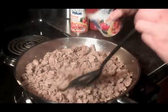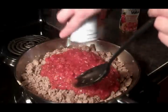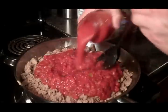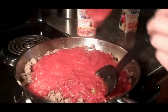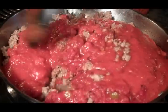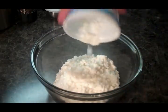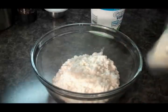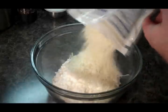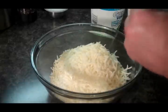All we need to do is add our tomatoes and we're going to add our Prego. And we're going to mix it up real well. All we need to do now is add our cottage cheese to our bowl and we're going to add most of our mozzarella cheese. We'll save a little back for the top. And we'll just give that a good mix.